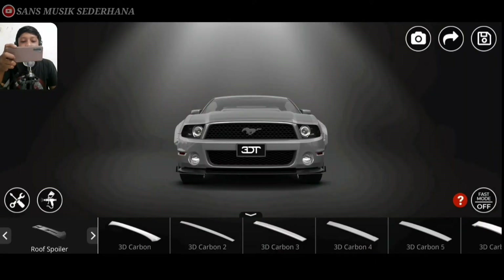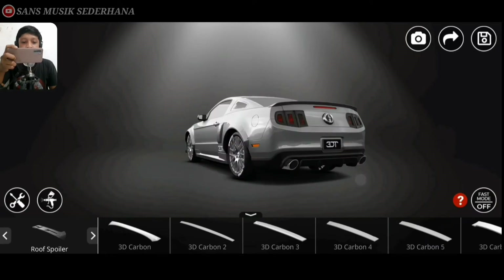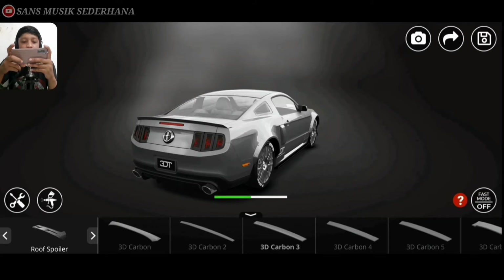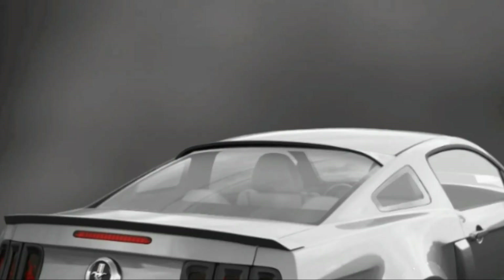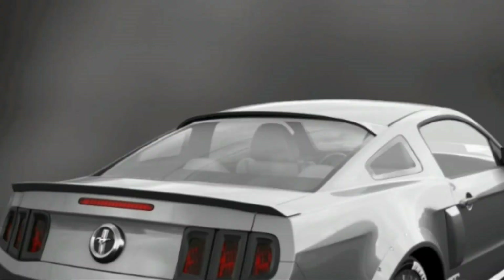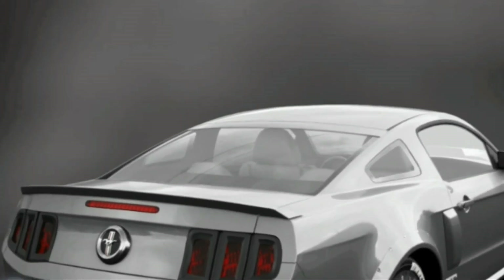Dan disini kita bisa lihat ada spoiler ya. Spoiler ini disini ada 3D Carbon, Carbon 2, Carbon 3, sampai Carbon 6. Ini roof spoiler, penutup di kaca belakang yang di atasnya. Kita pakein aja yang 3D Carbon 3. Cuman terlalu mendongak gitu, gue pengennya yang sama rata sama kaca. Kita pakein aja yang 3D Carbon 2. Nah ini udah sama rata ya sama kaca. Dan disini kita warnain aja warna hitam.